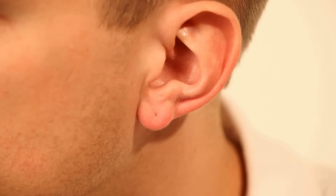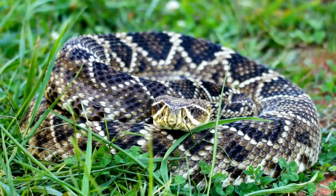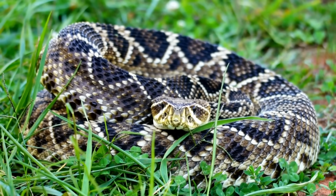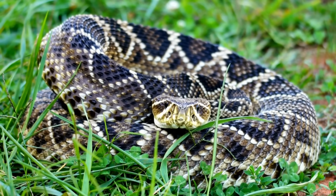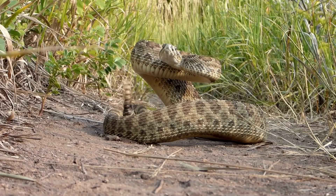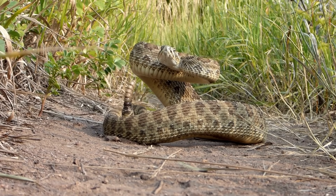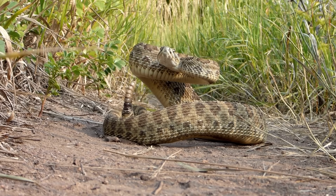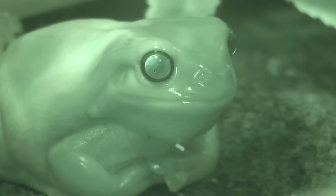What about listening? Unlike us, snakes don't have external ears, but they can feel vibrations through their jawbones, which are connected to their inner ears. They can also hear, sort of, through their belly scales by feeling vibrations in the ground. Some snakes, like rattlesnakes, can even sense the infrared radiation, or heat, from warm-blooded animals — sort of like night vision goggles.